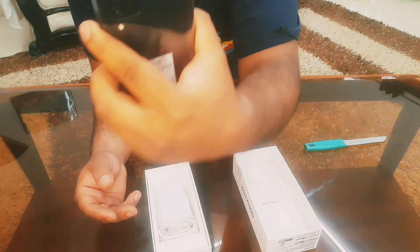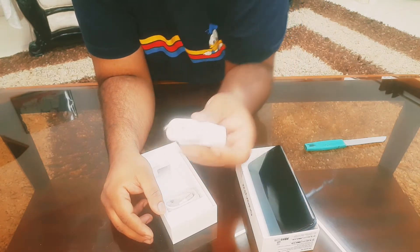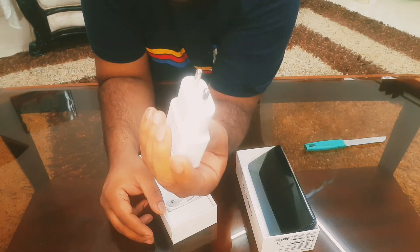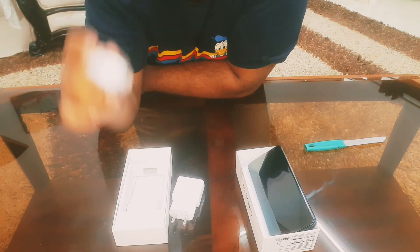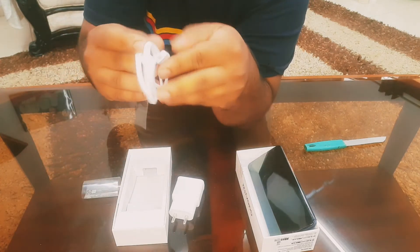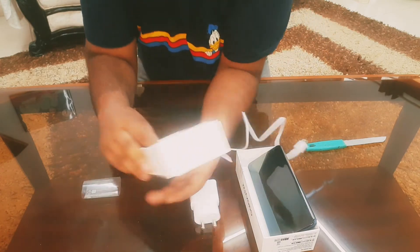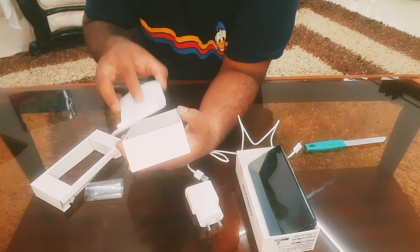I've taken the black color — it comes in black and blue variants. Let's see what else is in the pack. We've got a 15-watt charger for the 6000mAh battery; 15 watts is a bit less but that's what you get for this price. It takes around 2 hours 20 minutes for a full charge. The cable is not very long, and there's no headphone included — that's pretty much it.